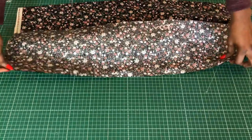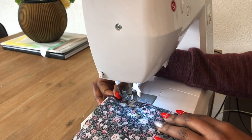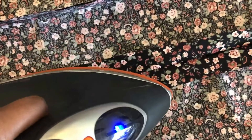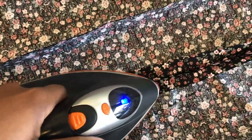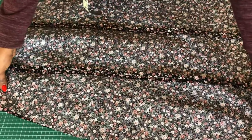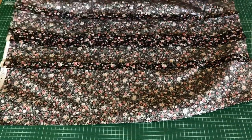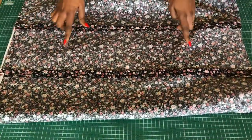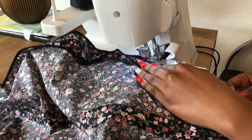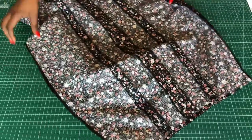Once that's done I'll go to the sewing machine and stitch all the seams. Then I'll press all the seams flat with the iron, face the front to the back and sew the side seams. After that I'll go to the serger and serge all the seams. This is how it looks after serging — I'll set the skirt aside and move on to the top.